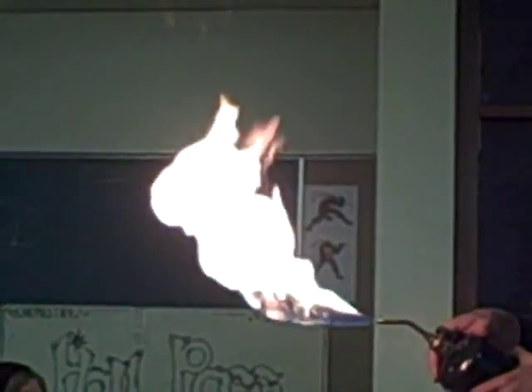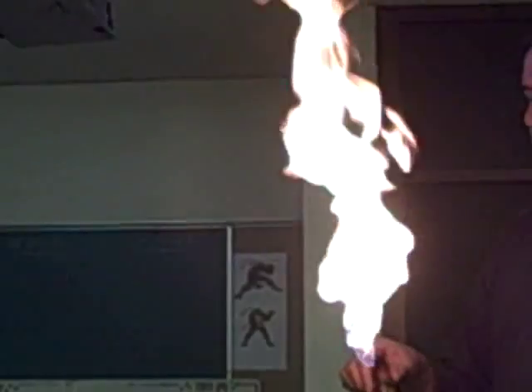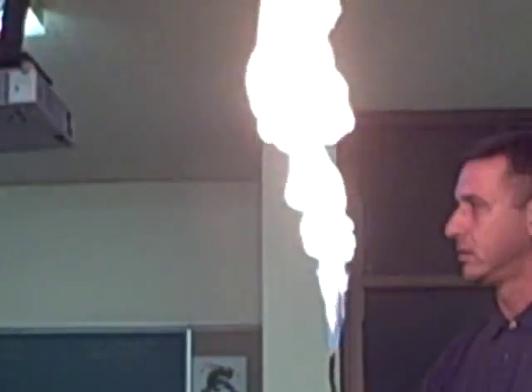Can you guys feel the radiant heat? Now the fun part — open this up even more, and now this becomes somewhat interesting. Keep in mind, the propane in this container is pressurized, so it's actually liquefied in this container. Watch.